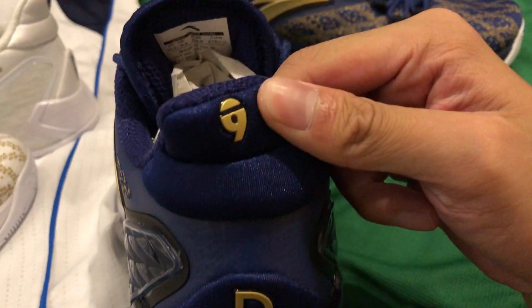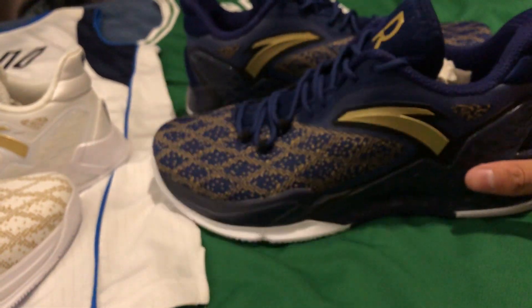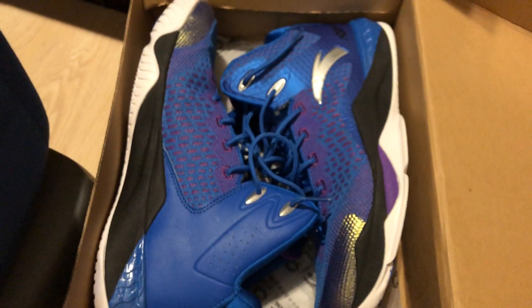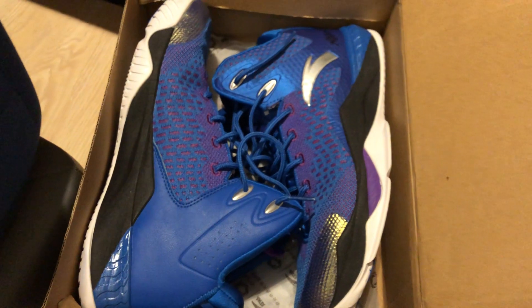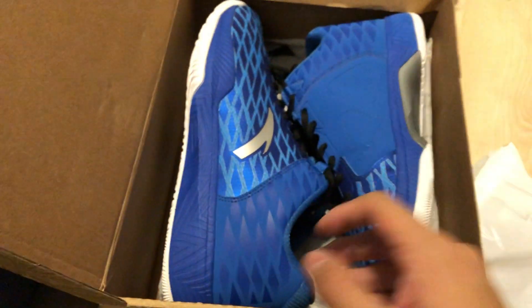These are probably the best-looking Anta Rondos to date. A close second for me is the Anta Rondo Speed Series — those are also made of a woven material, really cool, and I play in those a lot. They're very comfortable. These RR5s just took over the rankings for best-looking Rondo shoe. Last year's Rondo 4s are pretty nice too but not quite as nice — comfortable and pretty light, but I don't love them as much.